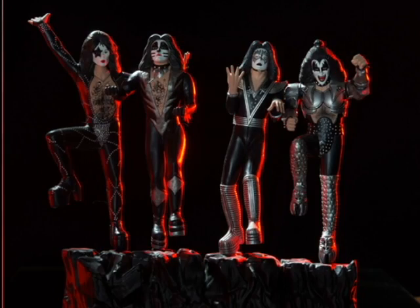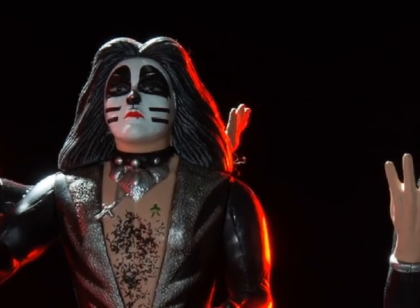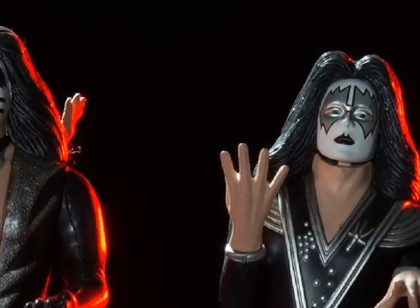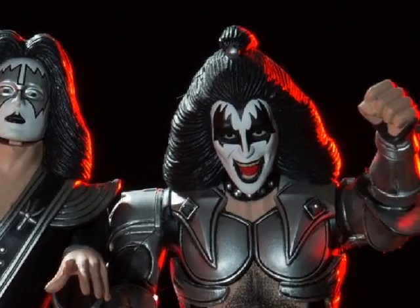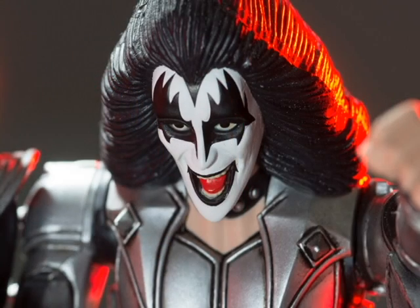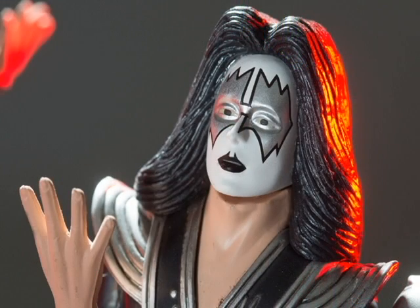Celebrating the 35th anniversary of the landmark Kiss album, Polar Lights brings the four Kiss figures to life: the Starchild, Demon, Spaceman, and Catman. Each of the individual models come unassembled with pre-painted parts, allowing builders to recreate the dazzling album cover quickly and accurately.